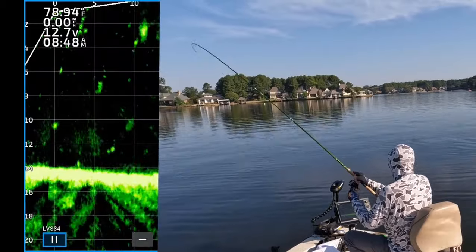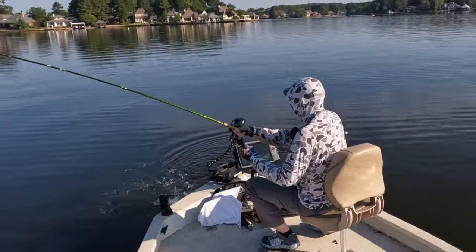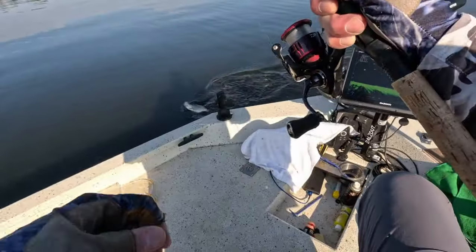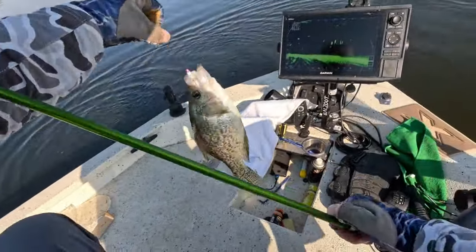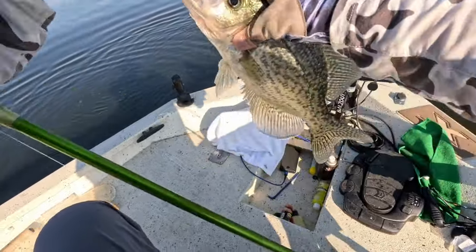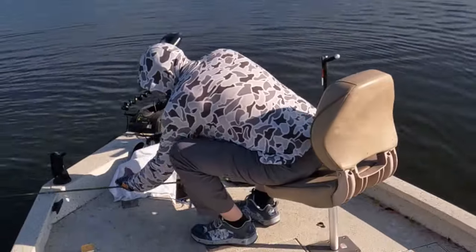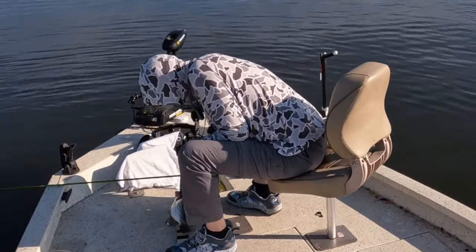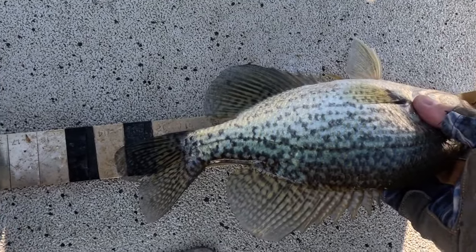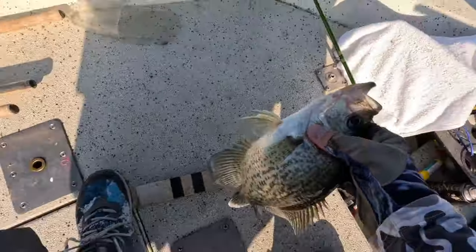I think it's a catfish — oh, that's a crappie. First fish. Good Lord. That's a good one. 13 and a half inches. Black crappie.